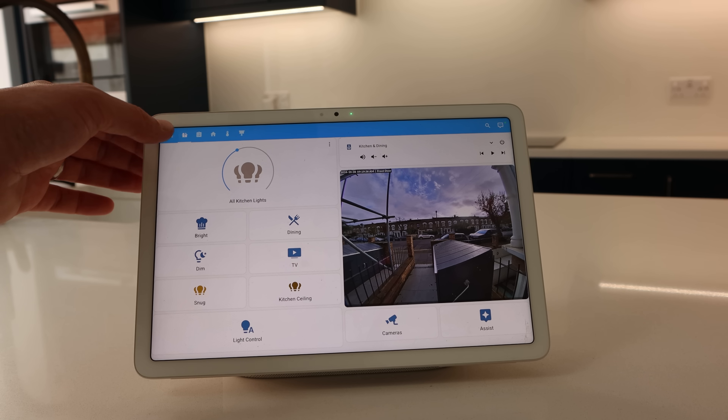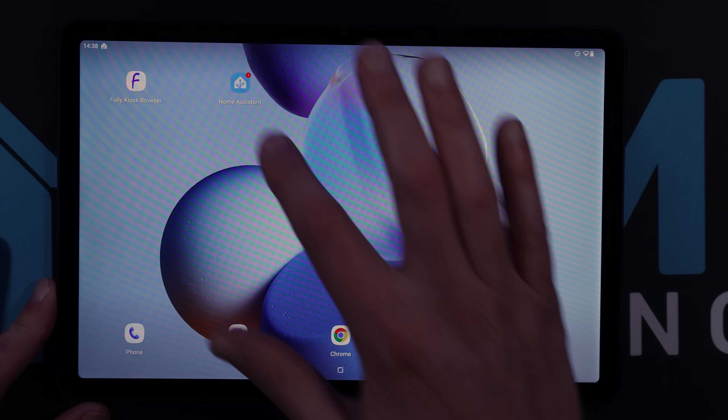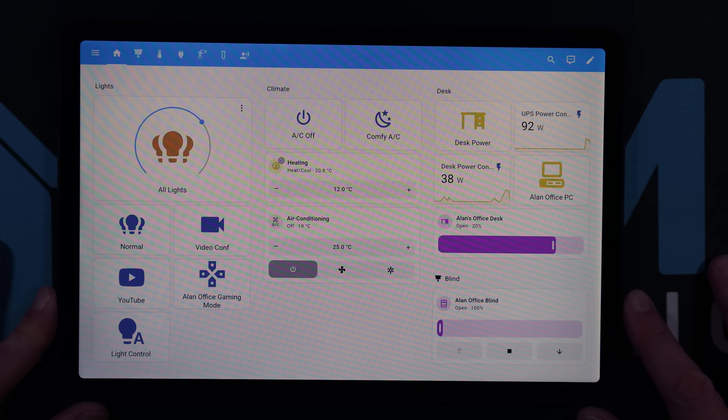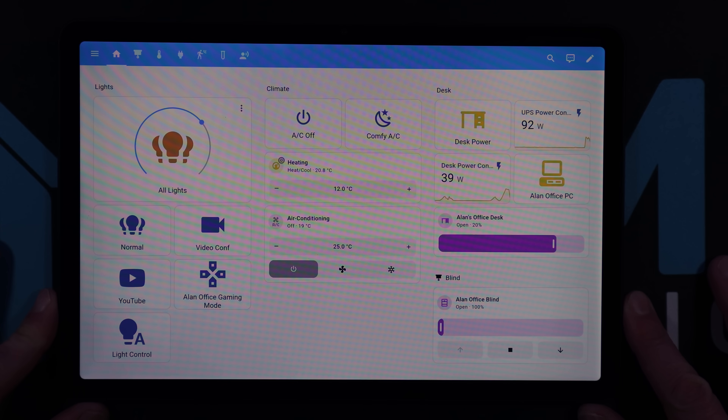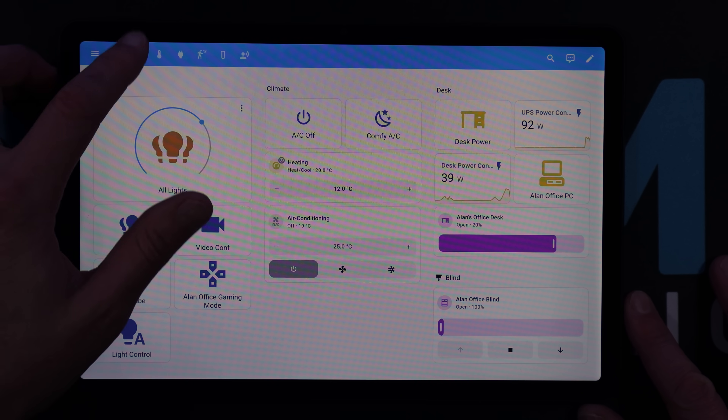When you reboot your tablet, it should automatically load up onto your chosen dashboard. The screen should turn off when the room goes dark and turn back on again when you walk up to it. If you wanted to, you could install the Home Assistant companion application instead of Fully Kiosk to display your dashboard, but you don't get some of the advanced settings like having it load up automatically on boot or turning off the screen based on motion or darkness.